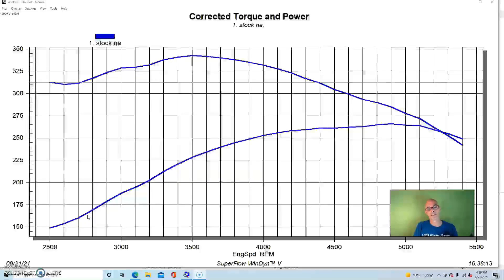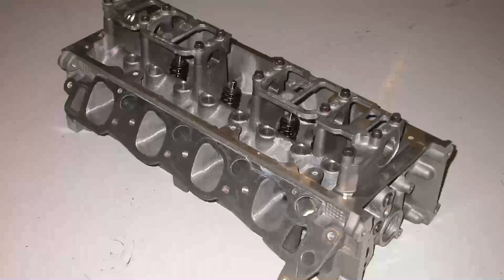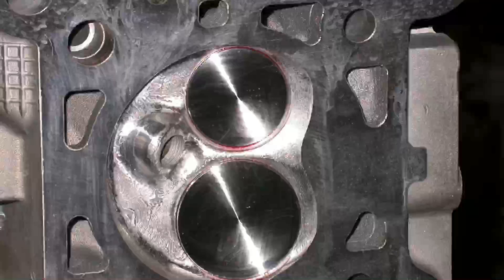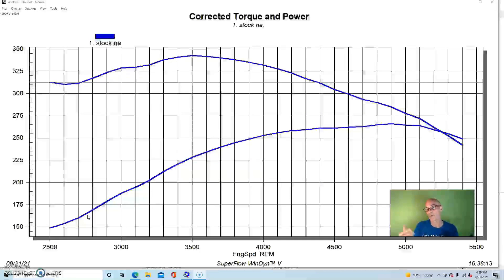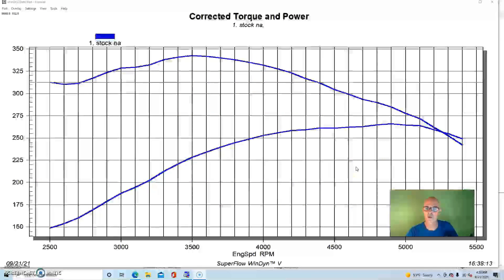To start our comparison of the NA upgrades versus simply adding boost to a stock motor, we need to look at our NA combination. There's a reason we started out with a non-PI motor — when we combine the non-PI short block with ported PI heads, we actually get a gain in static compression as well, giving us even greater gains. This was a junkyard motor, a 1998 non-PI version from a wrecking yard.